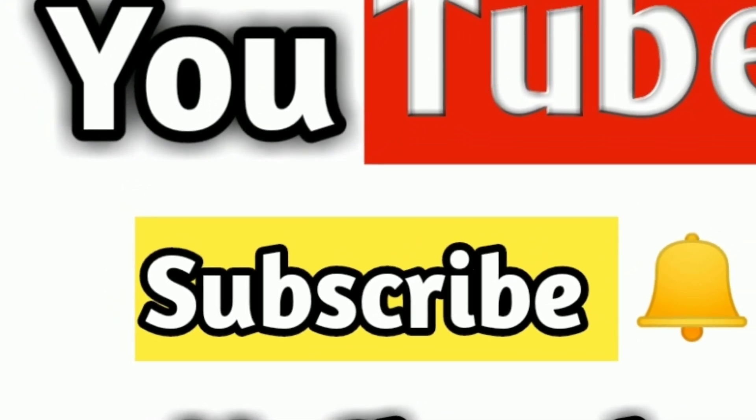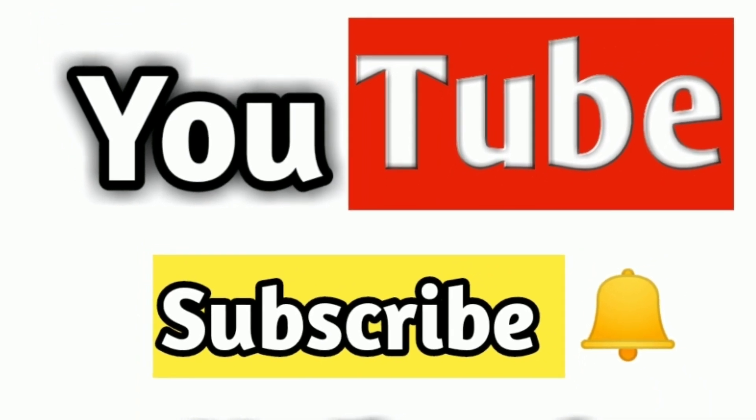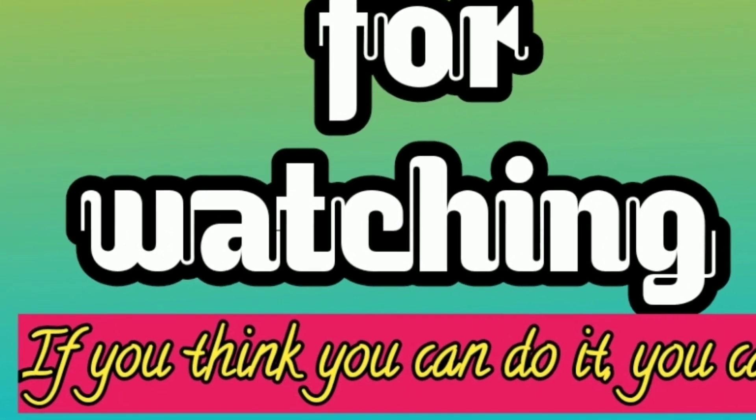I hope you enjoyed the video. Thank you. Bye bye, friends, see you next time.